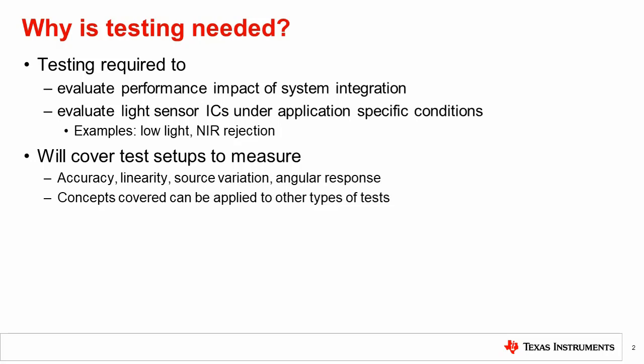In this video, we will discuss setups to measure accuracy, linearity, source variation, and angular response. The concepts presented can also be applied to extend the setup for other types of tests.